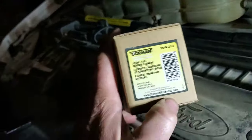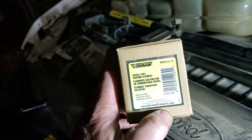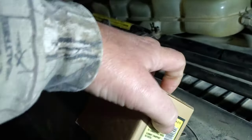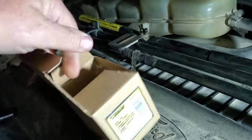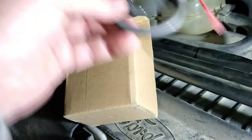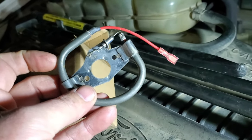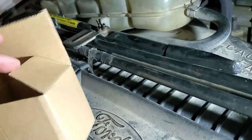I found this on the shelf — it's a diesel fuel heating element. I found it at O'Reilly's for about $55. It comes with a couple screws to put it back in with, and it's just a heating element with a wire on it that goes inside the fuel filter bowl. So I'll get you guys set up and we'll get it swapped out.